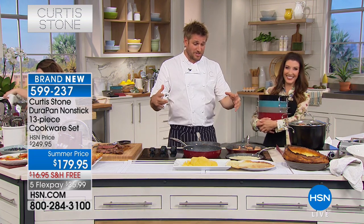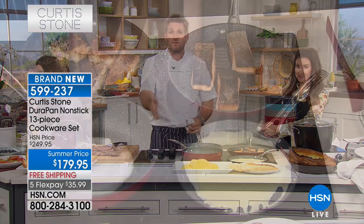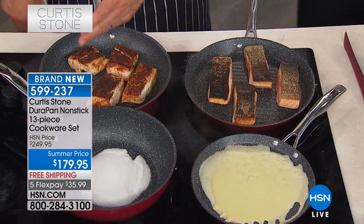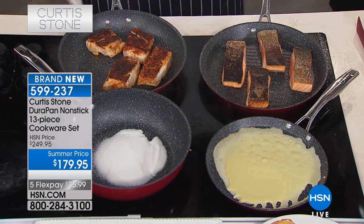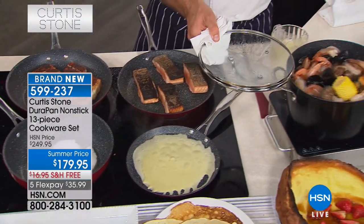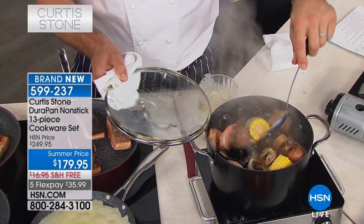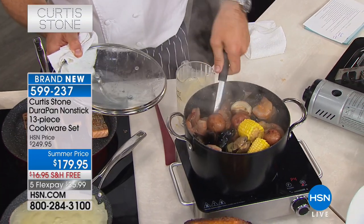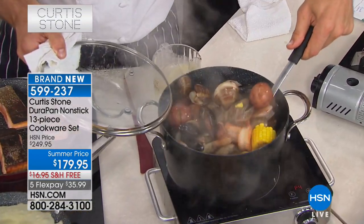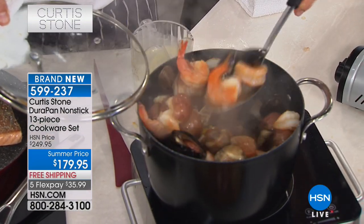I put this configuration together because I wanted you to be able to do everything: roast, poach, boil, stir fry, sauté. From the one-and-a-half-quart saucepan to the crepe pans and sauté pans to the giant six-quart stockpot — which has got this beautiful broth bubbling away. To know that you're getting that nice big six-quart stockpot included, that's just one of the 13 pieces in this great new kit. It's such a great value.